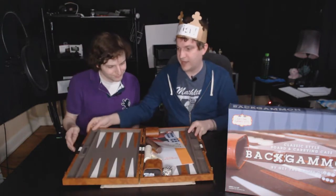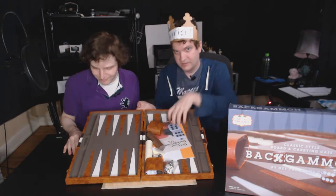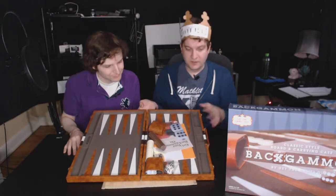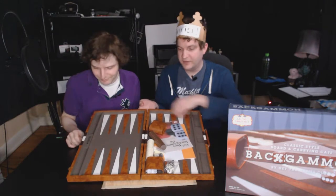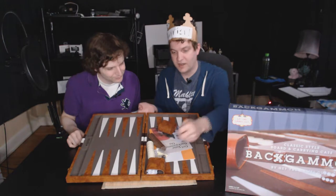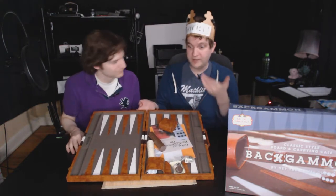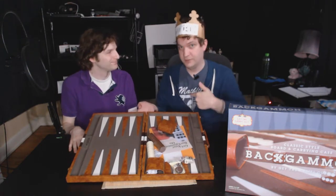And we have backgammon. I wanted to get an actual backgammon set in and of itself instead of like a 3-in-1 game, because this is what I grew up with — the slots on the sides for your pieces, you can move them around, the little shaker, the multicolored die. He's never played backgammon, so if he's going to play the game, we might as well play the actual game I played growing up, which is this version here.